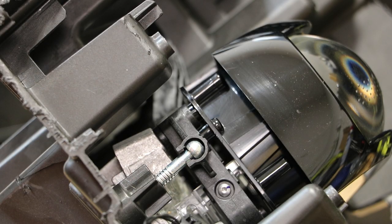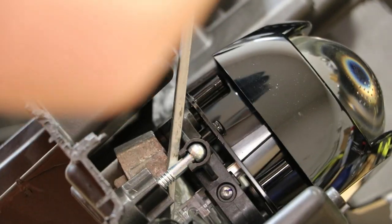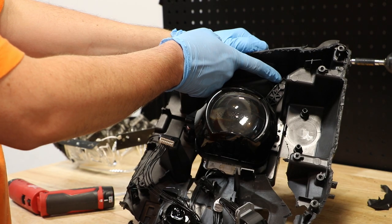Next, I'm going to go to the outside edge of the LED projector and pop it off of this outer mount. Lastly, I'm going to grab the projector and twist it to pop it off of this upper mount.